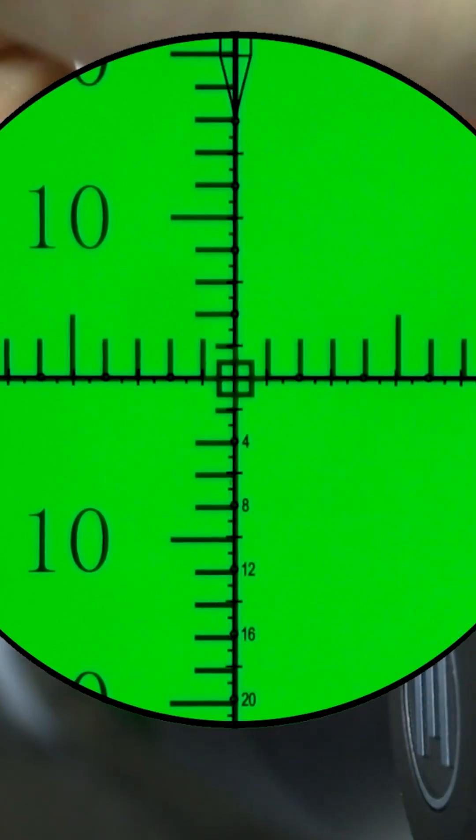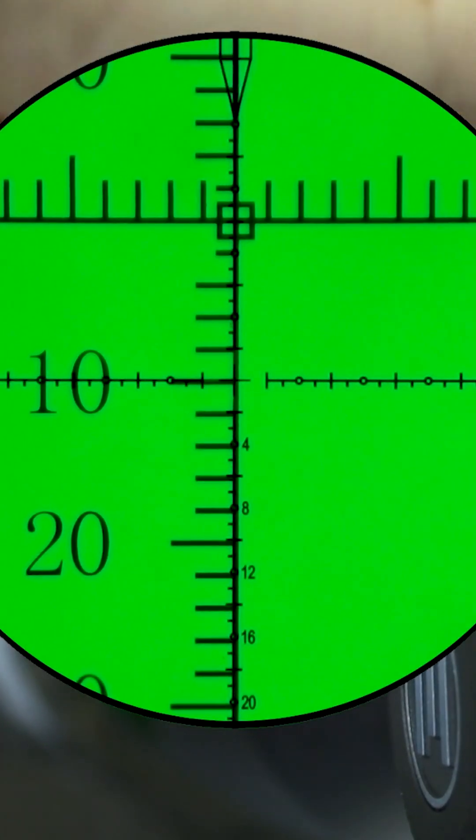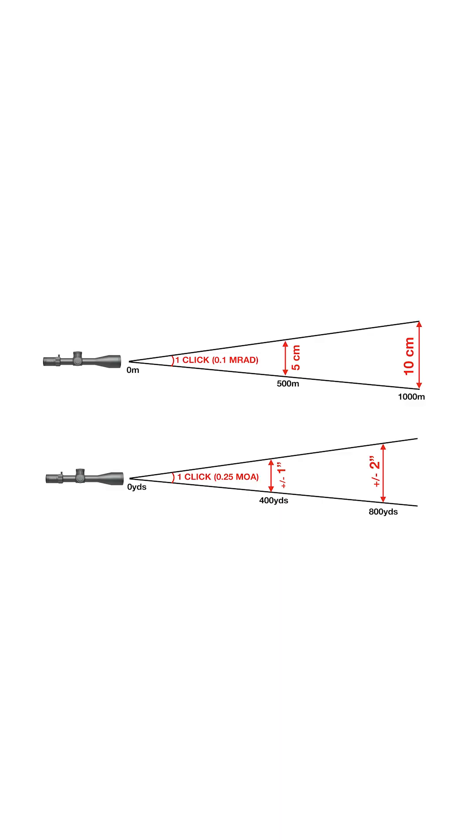It started off with an inch at 100 yards and a centimeter at 100 meters, and that is essentially the same as what we have today — the two main units of measurement: minutes of angle and milliradians.